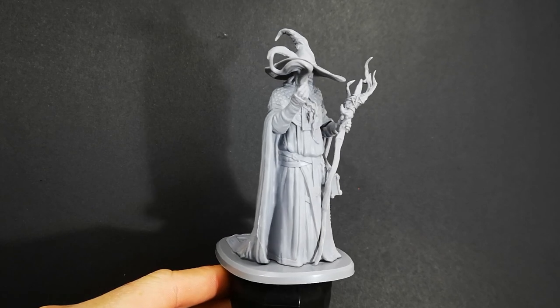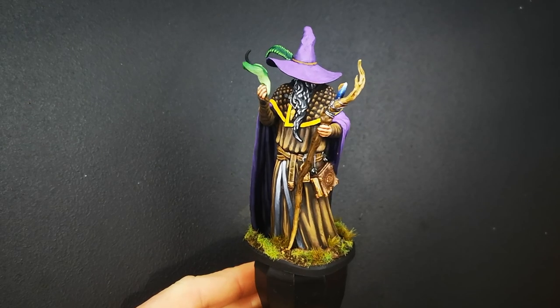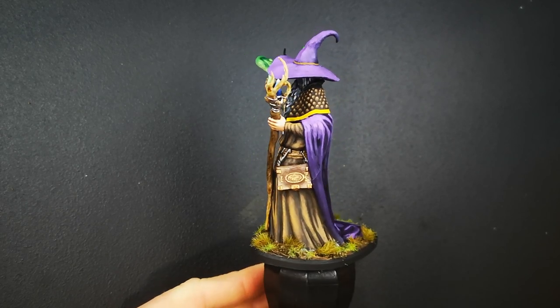Hey everyone, Matt here from The Plastic Canvas and welcome to today's painting video. Like I said in the intro, I'm going to show you how to paint a leather robe, and for that I'm going to use Randar here from Gateful.